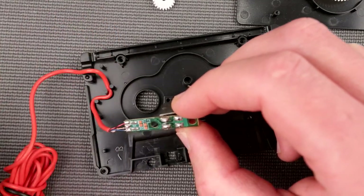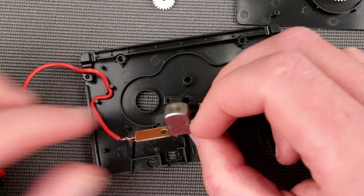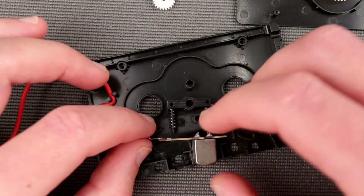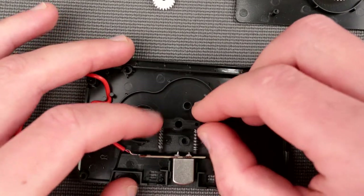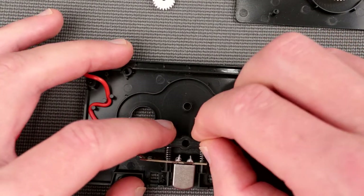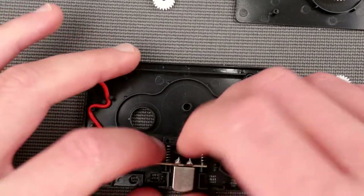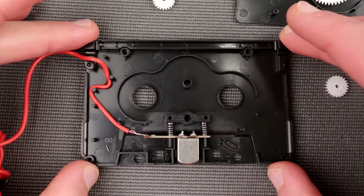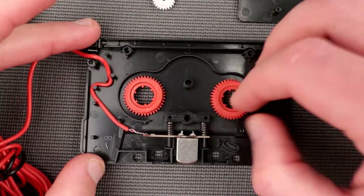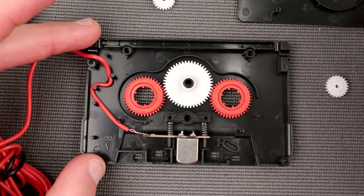So essentially your signal goes straight to this head. I'm wondering if this is a real playback head or specifically designed for this purpose. Let's put it all back together because there is nothing more to see here. This is very very simple. Let me reassemble those cogs - I think this is how they're supposed to go.